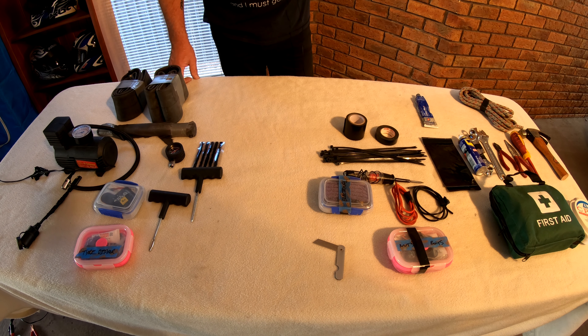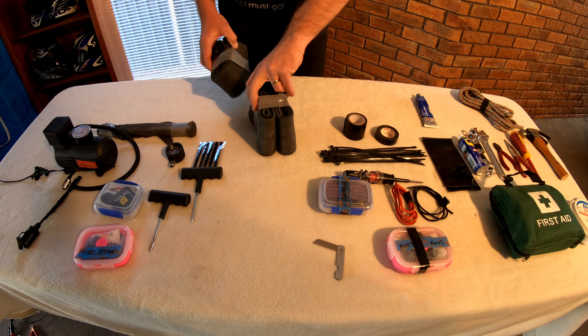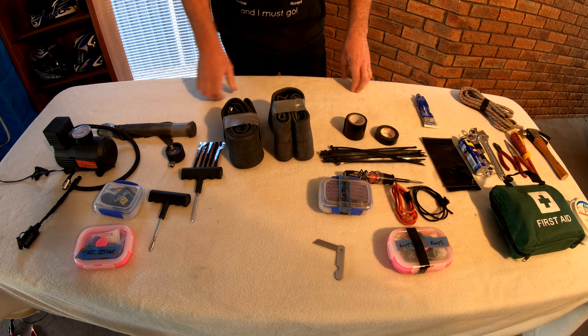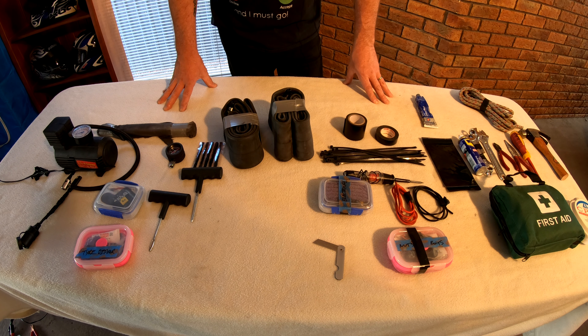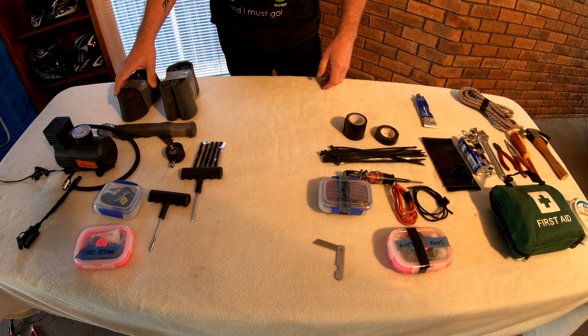One of the most common repairs in the bush is most likely being a puncture or a flat tyre of some sort. So I carry two tubes with me, obviously a front and a rear to suit my bike. I run the heavy duty tubes in the bike and these are my original tubes that I've taken out which I just keep as spares.